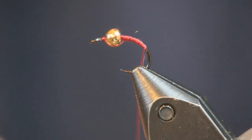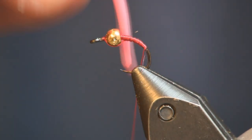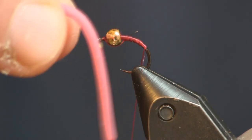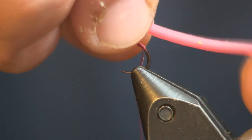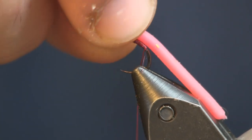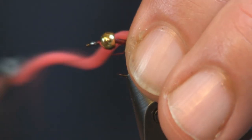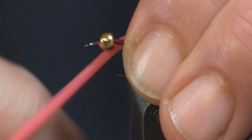Depending on the water conditions, it's either this or a mop fly usually. We're going to tie this one in San Juan Red. With my lighting here it looks a little pink, but it's actually between a pink and a red. Very simple — we're going to lay this on the back of the hook, putting about an inch and a half behind the hook, and then we're going to loose loop it. I'm going to pinch it down with my fingers and bring the thread up.